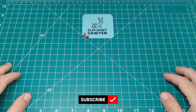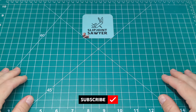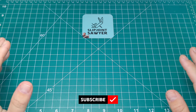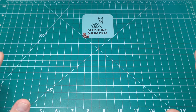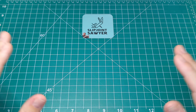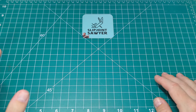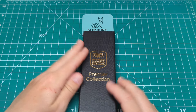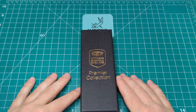Hello everyone, welcome to Slip Joint Sawyer. Today we're going to be taking a look at a really famous British cutler, a fantastic knife maker and a brand that makes some absolutely superb British knives. We're going to be taking a look at a knife from Taylor's Eye Witness, specifically one from their Premier Collection.